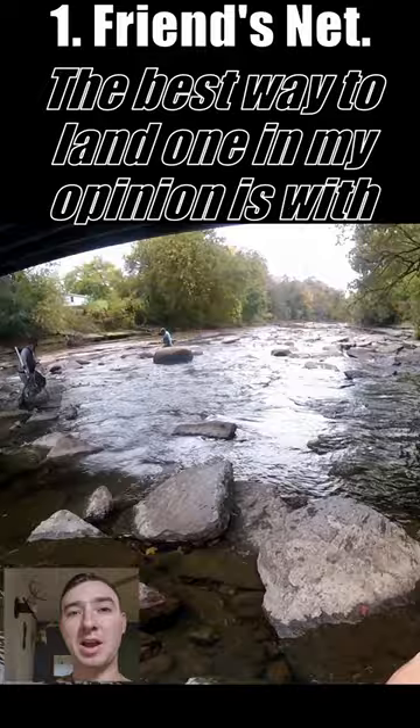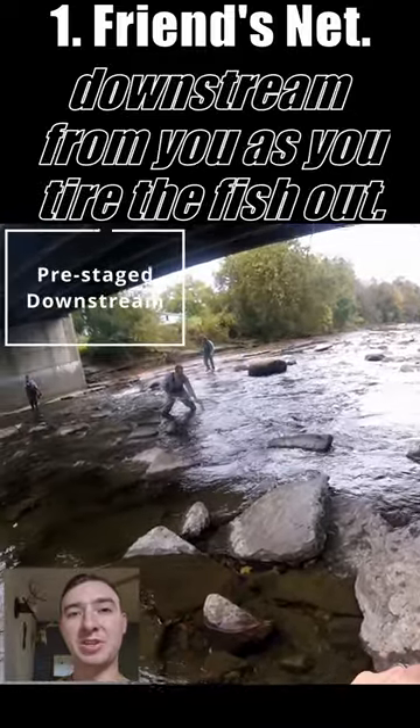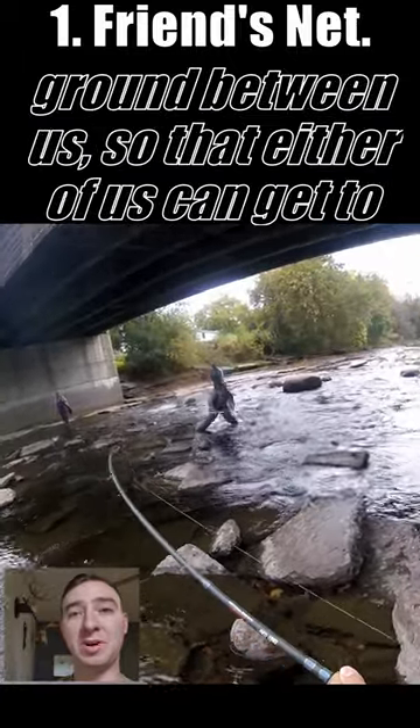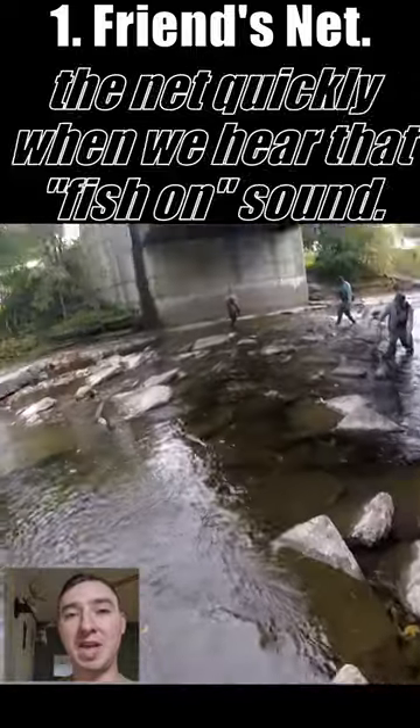The best way to land one in my opinion is with a friend. A buddy can easily prepare the net downstream from you as you tire the fish out. When fishing with a friend, I typically lay the net on the ground between us so that either of us can get to the net quickly when we hear that fish-on sound.